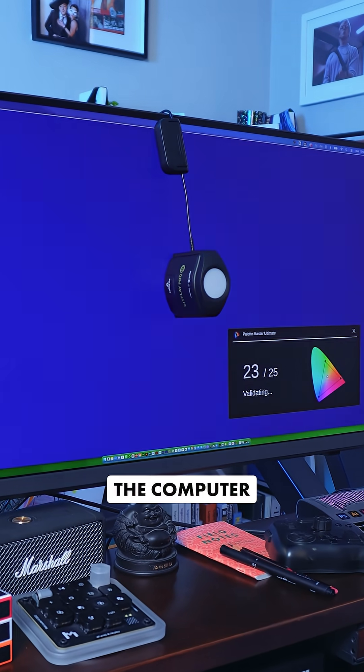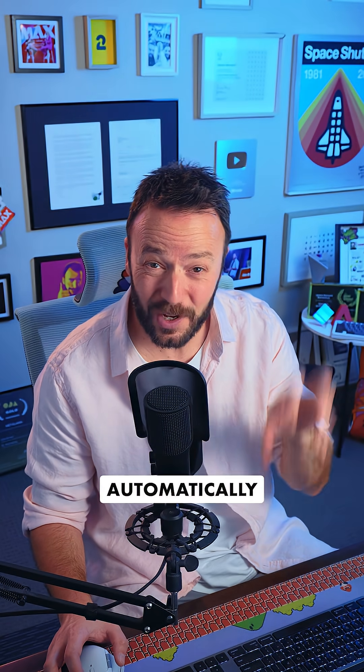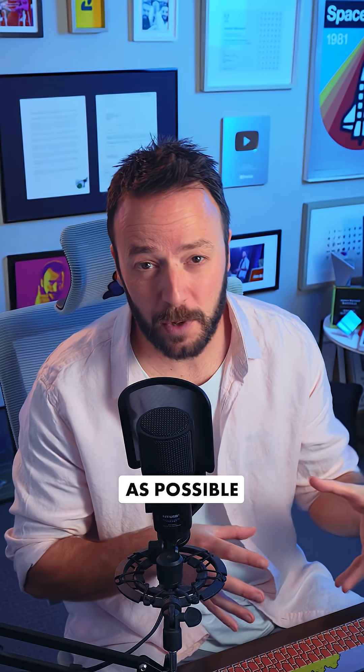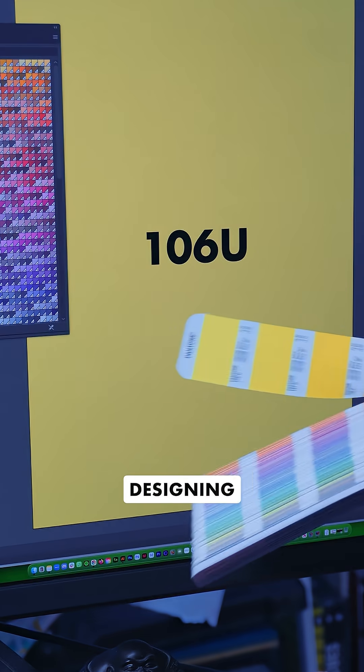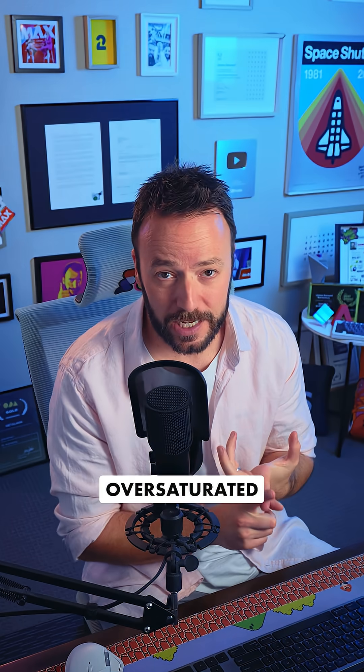If they don't match up, the software's going to adjust my screen settings automatically to get them as close as possible to what they should be. That means when I'm designing, the colors I'm seeing on screen are as they are intended — so they're not over-saturated, or they don't look too warm or cool.